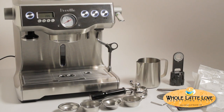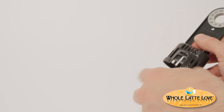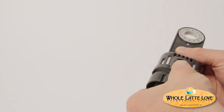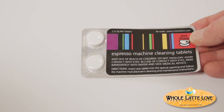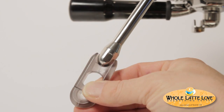The machine comes equipped with great accessories: a steaming pitcher, seven water filter cartridges which should last more than a year (recommended to change every two months), a water filter holder that goes right in the tank, a couple of cleaning tablets to help keep your machine clean, and a handy tool to clean out your steam wand.